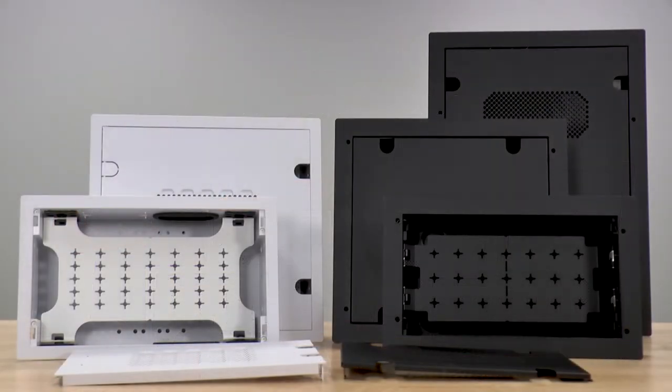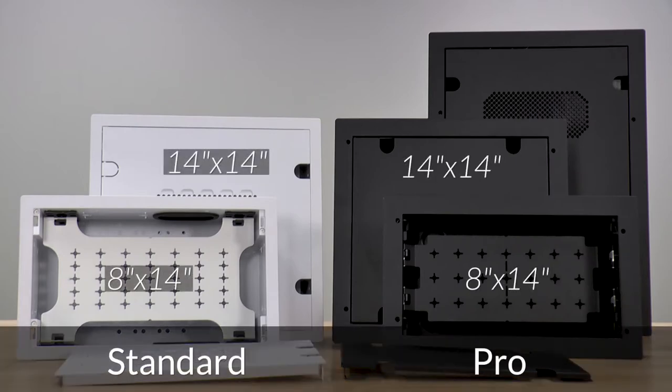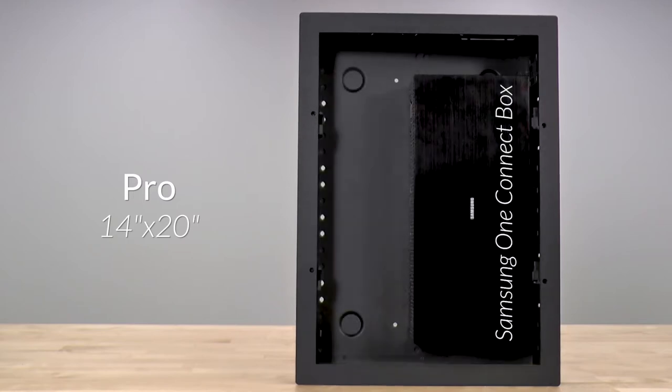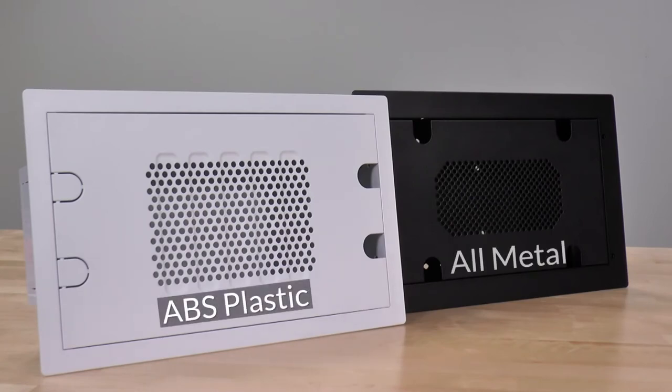Consisting of two lines — standard and pro — sizes include both 8x14 and 14x14 for a majority of configurations, while the pro line also includes a 14x20, which is large enough to house a device as large as Samsung's 8K OneConnect box. The standard line is composed of durable white ABS plastic, while the pro is an all-metal construction.